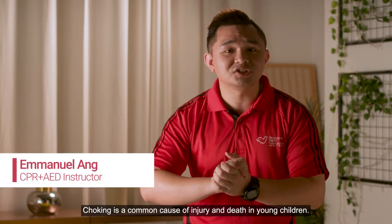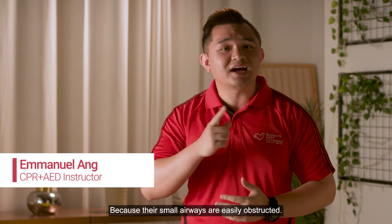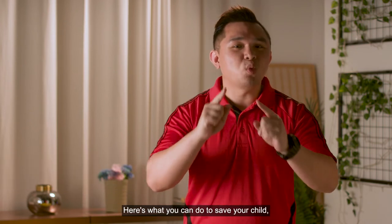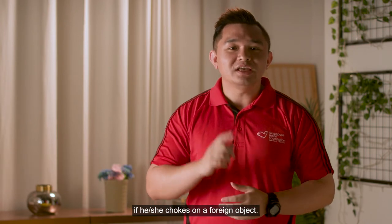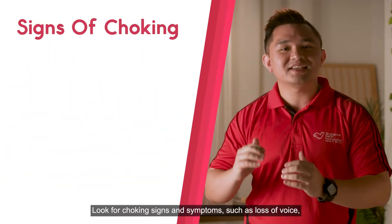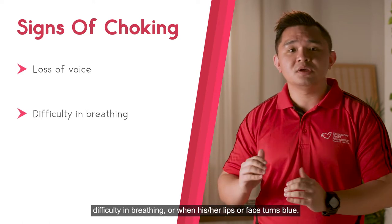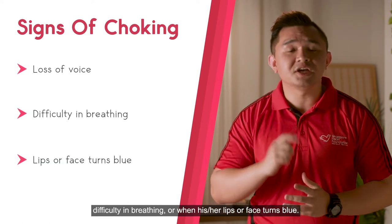Choking is a common cause of injury and death in young children because their small airways are easily obstructed. Here's what you can do to save your child if he chokes on a foreign object. Look for choking signs and symptoms such as loss of voice, difficulty in breathing, or when his lips or face turns blue.